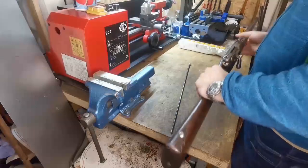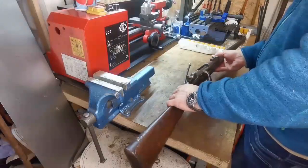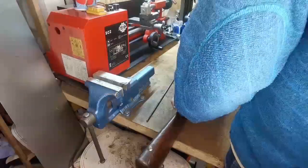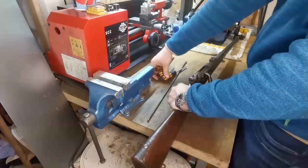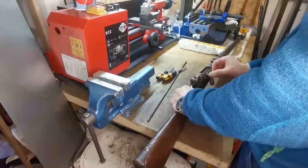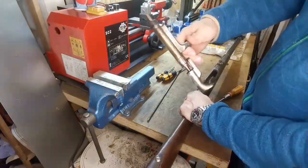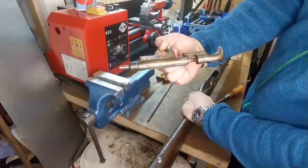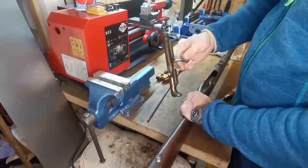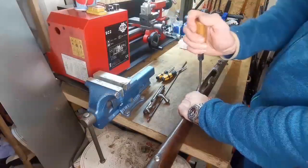Let's get started. We strip this down starting with the bolt — open it up and get it out. You can see it has all the same matching numbers, which makes it a valuable piece of gun history. Now let's get the screws out.